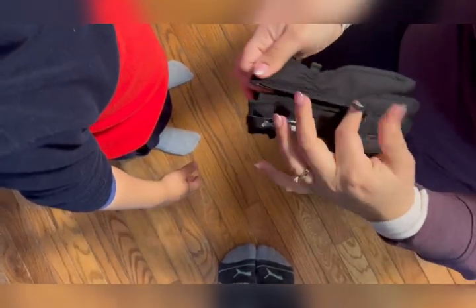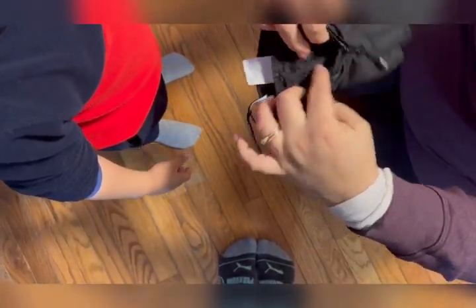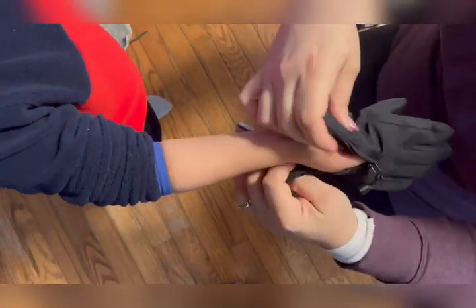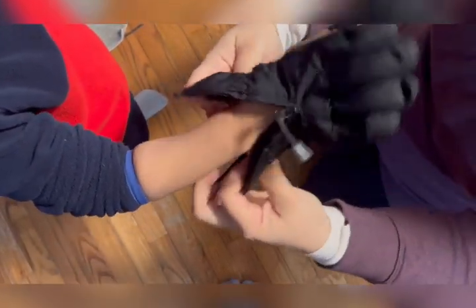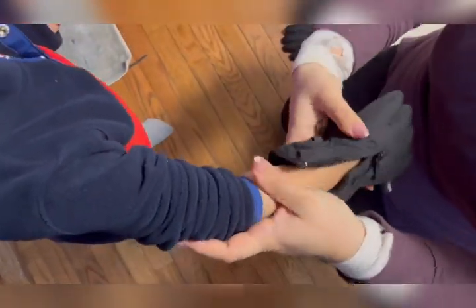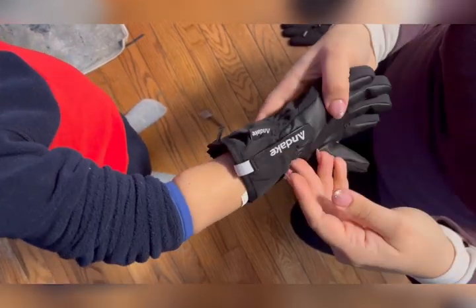I truly think the best way to show you how amazing these gloves are is to show you how they actually work on my three-year-old. See how I just opened the zipper, slid on the glove, and there really isn't much worry here? All I have to do is zip it back up and he is good to go.